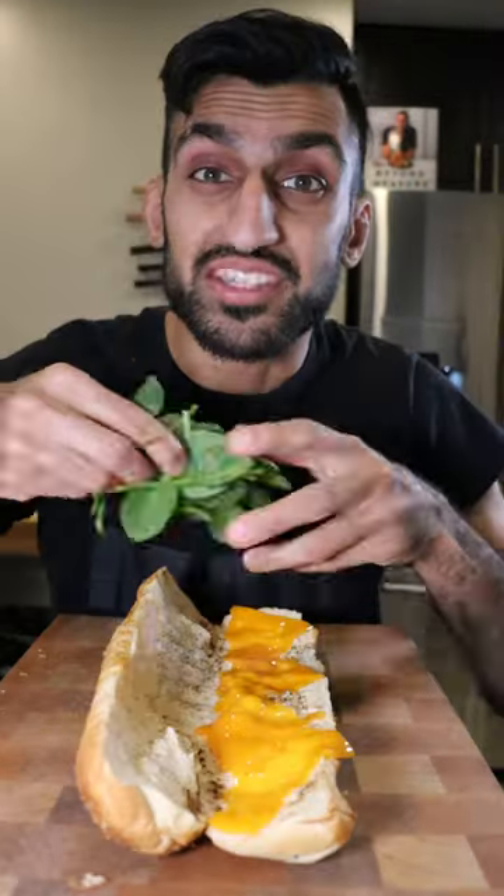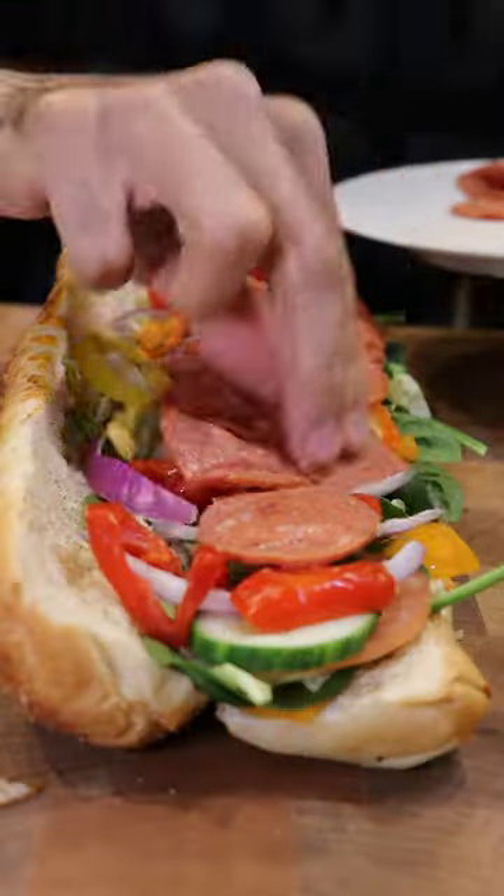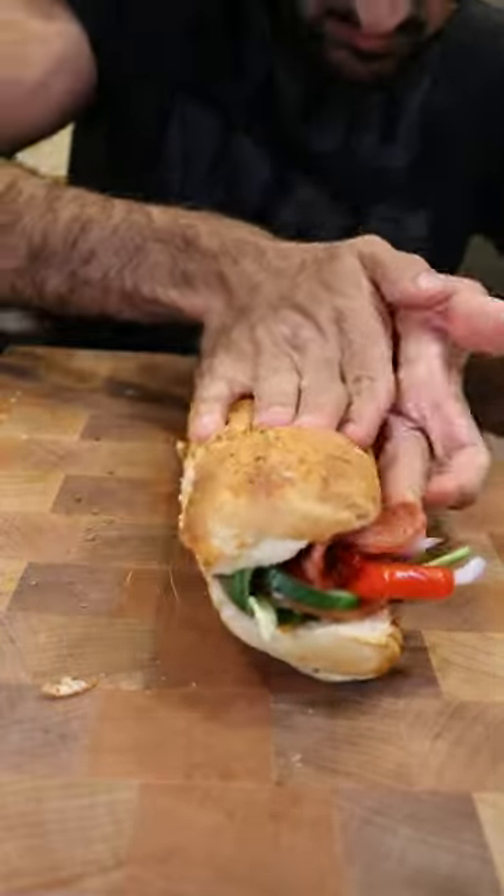I'll choose Italian herb and cheese bread, get some cheese and toast it. Spinach, lettuce, tomatoes, cucumbers and onions, spicy bell peppers, and for the meat I'm going to use some salami. And I guess now we fold it up.